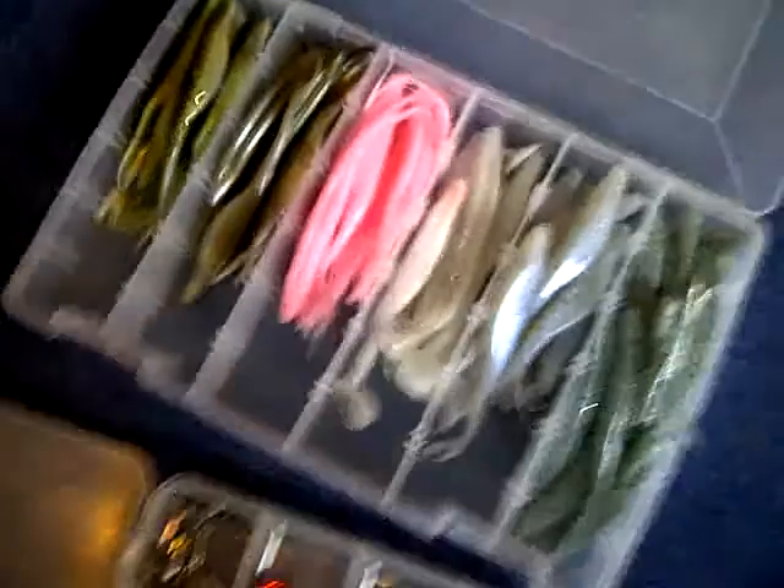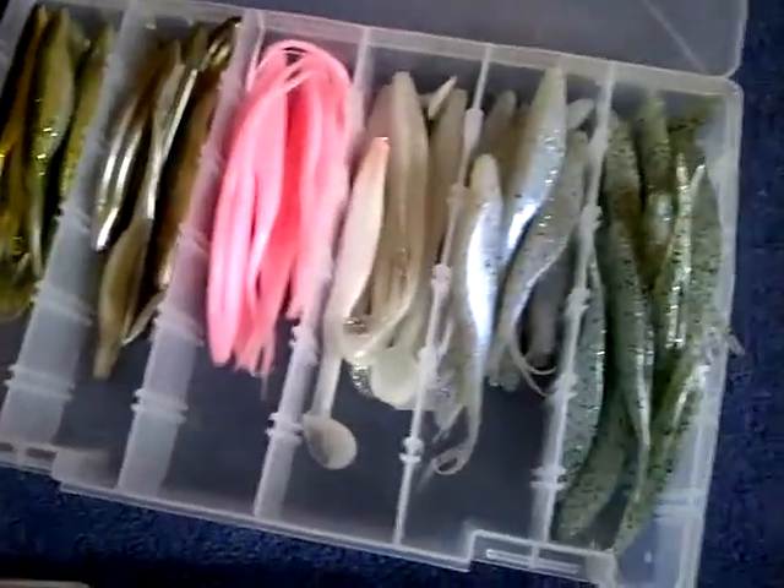Hey, this is part three of my tackle and rods video. Starting off with my flukes — these are all Zoom. Got like baby bass, shad or whatever, pink, super fluke little tail, and silver.